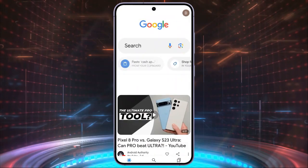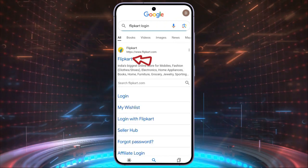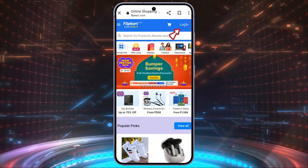Firstly, open your Google search. Tap on Flipkart login and make a search. The search results will be displayed on the screen. Tap on the first link shown on the page — it will take you to the official page of Flipkart.